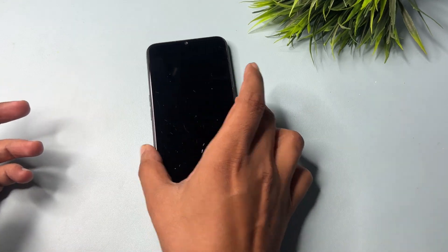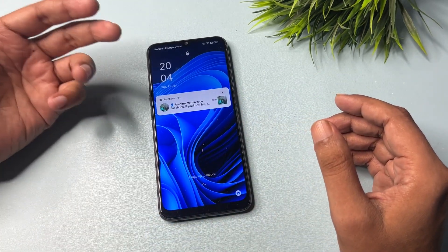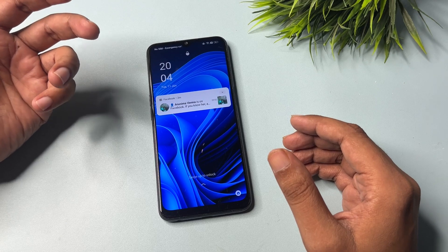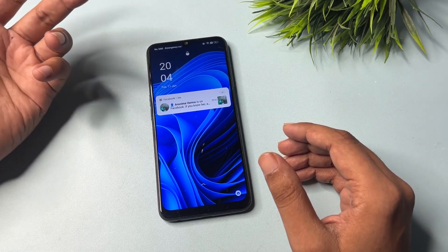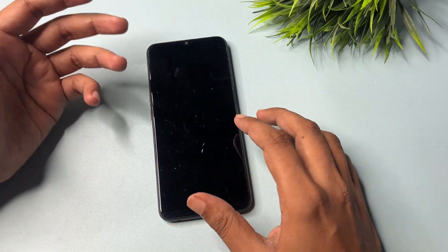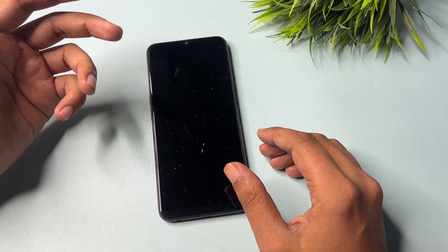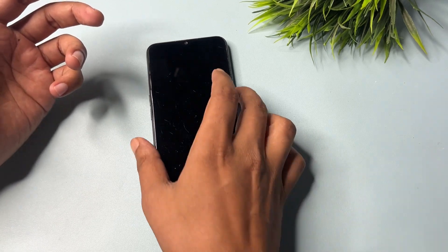You can unlock your smartphone sitting at home. You don't have to visit any service center, and you don't need to lose your smartphone's data like photos, videos, or documents. However, you will have to make sure your phone's battery is charged at least 30%, otherwise your data can be deleted. If it's not charged at least 30%, plug in your charger before using this unlocking method.